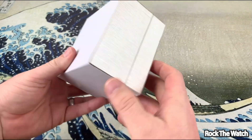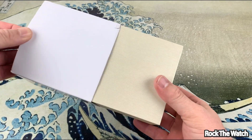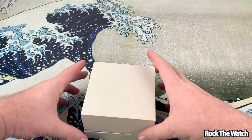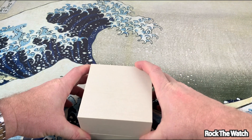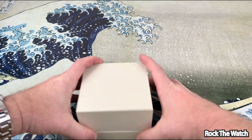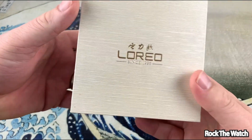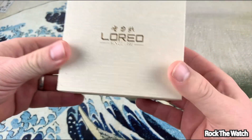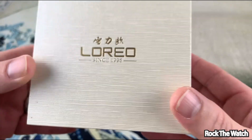Let's get the plastic out of the way and get the sleeve off — see if it says anything. Nope, doesn't say anything. Let's see here — hopefully this thing's not upside down. Maybe it is. Oh, there we go, yeah it was upside down. There it is — 'Loreo since 1996.'